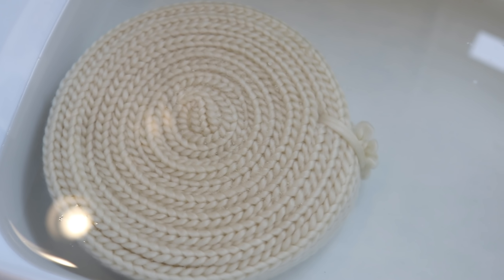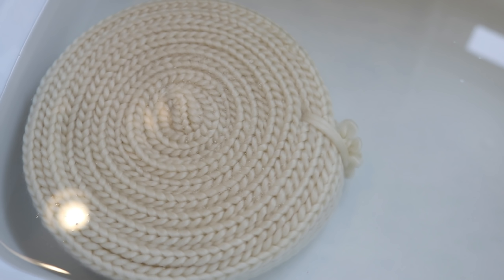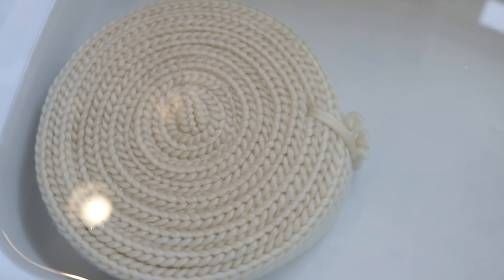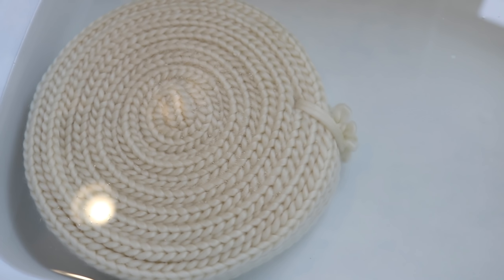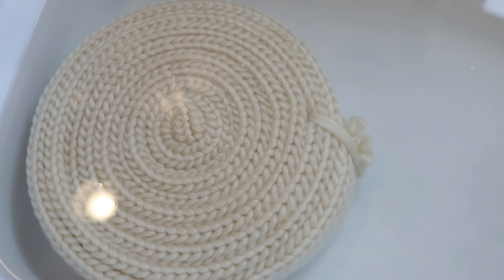I pre-soaked the wheel for a while in just some plain tap water. I'm debating back and forth between low immersion and a steaming base technique. I know it'll be too late, but let me know down in the comments which you would do. I plan to do the same kind of pattern on this wheel either way. Vote in the comments!